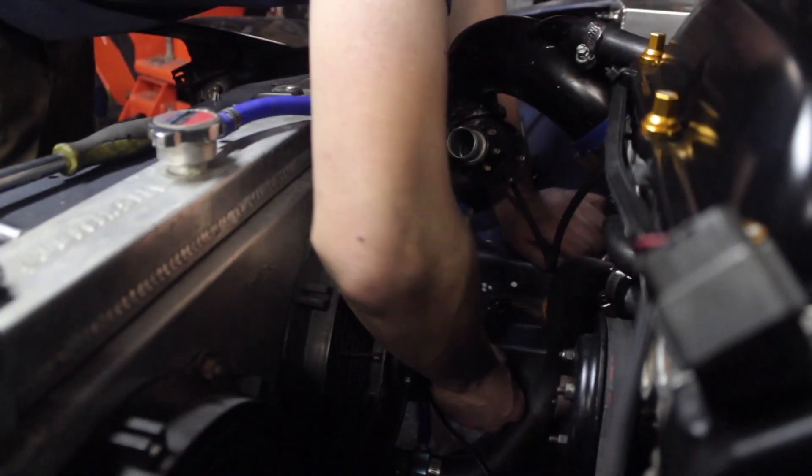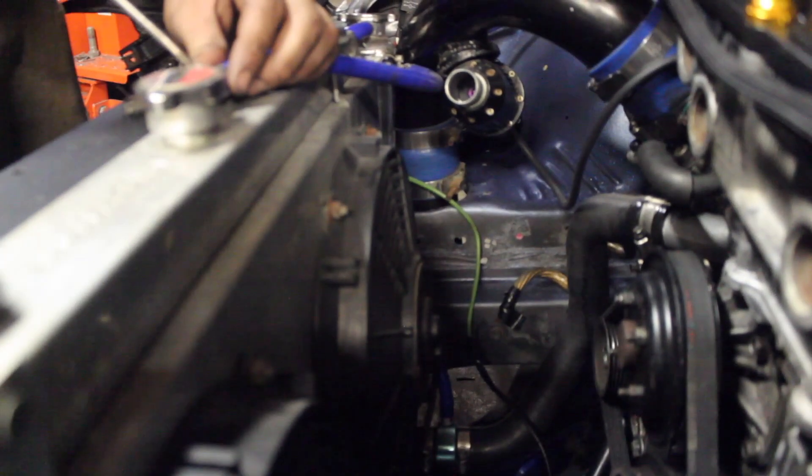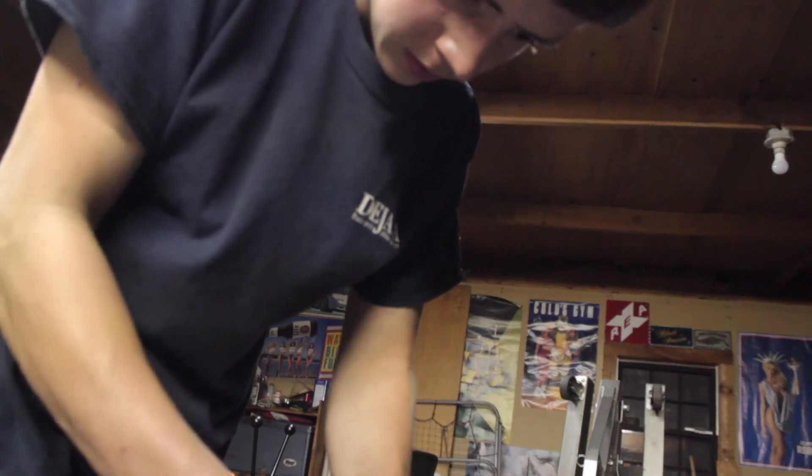We might have figured out the problem — this idiot didn't sand down the paint. He just had a ground going straight to painted metal, and he blames me for pulling off the engine harness. Reattaching the ground with the paint cleaned off. He's doing something now. I gotta do this before I forget — just the coolant lines. That hose is looking sketchy.